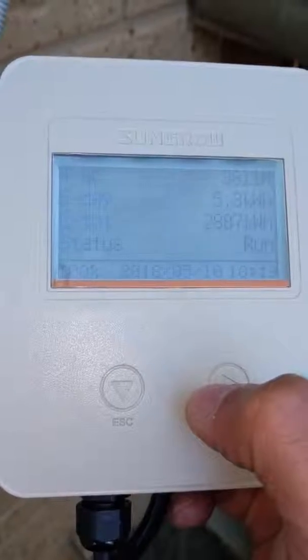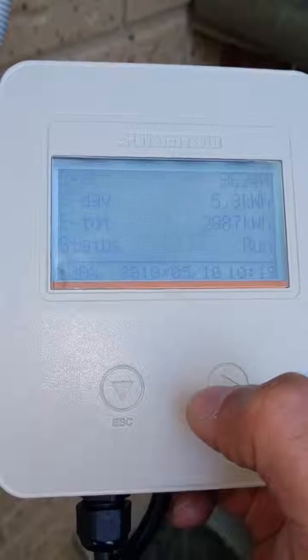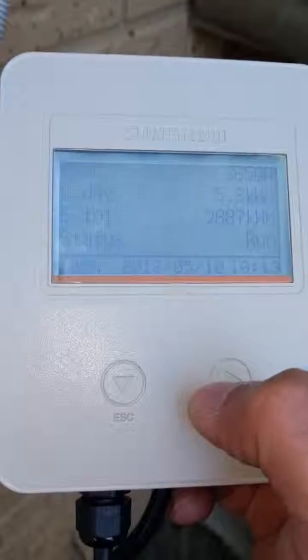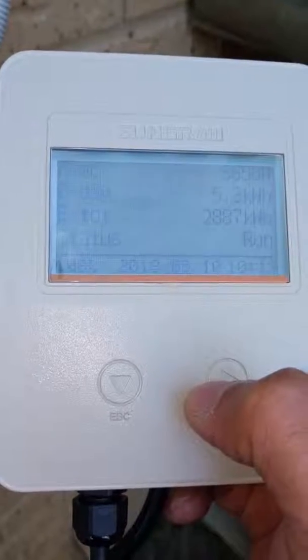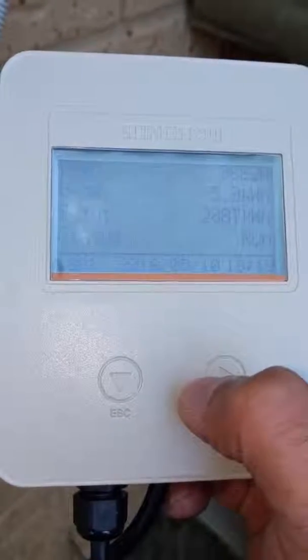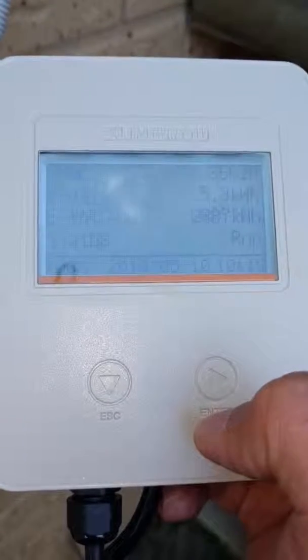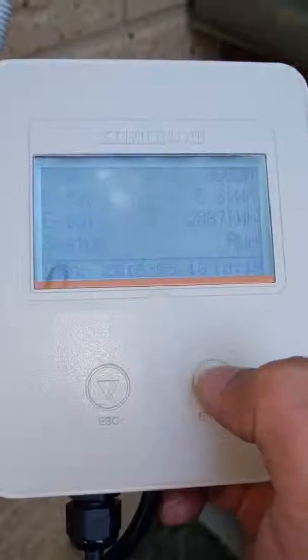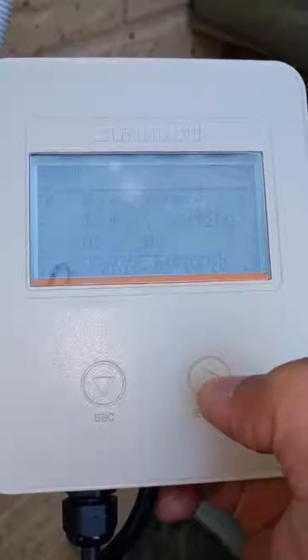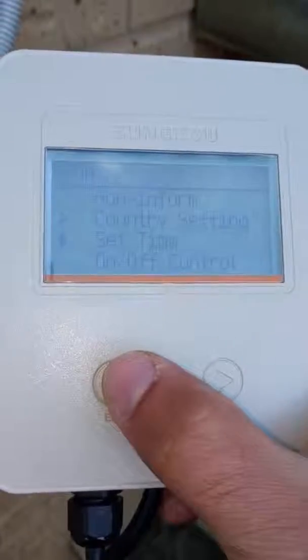Back on the home screen: PAC shows what the system is making right now — it's ramped up a bit to 3.6 kilowatt hours. E-day — energy for today — is 5.3 kilowatt hours. There are a few other settings you can play with, like brightness. The enter button commits the change and escape goes back to the last menu item or lets you scroll through the different menu items.